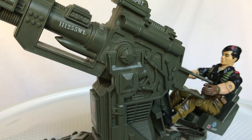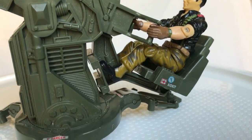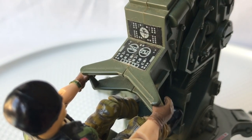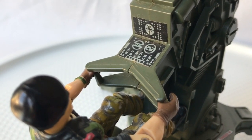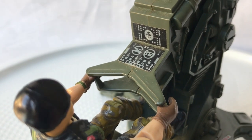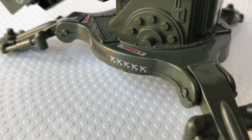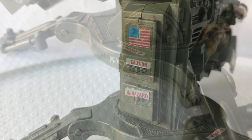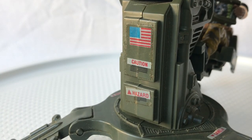As we go in a little closer, we can see that the detail work is really nice on this, and the decals add a lot too. Here you can see the instrumentation on the control panel — it looks really great. And down here, there are some markings showing how many Cobra Rattlers they've shot down. I thought that was nice. It's just a great-looking piece. I like this toy a lot.